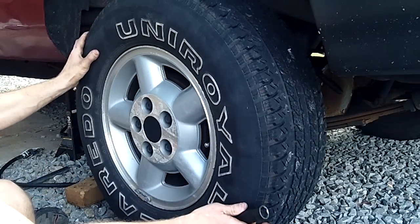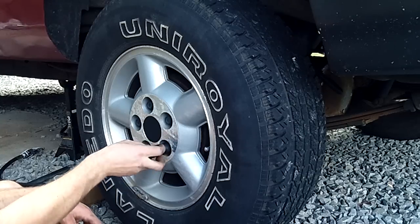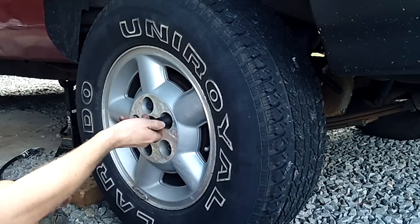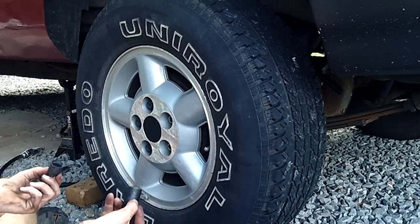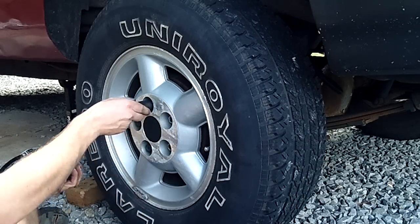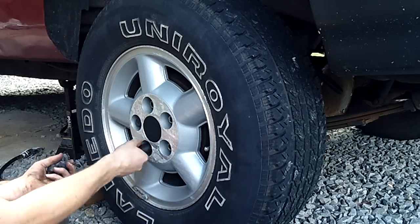The problem is these rear drum brakes hang up — a couple different reasons why. When I say hang up, they're real grabby. Like if you hit the brake, you get more stopping from the rear, causing your back wheels to skid, which then throws the ABS haywire. If you have ABS on your vehicle, it goes crazy because the back wheels are skidding, and it tries to prevent that.